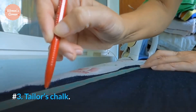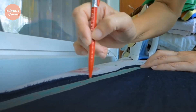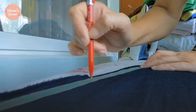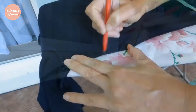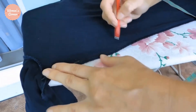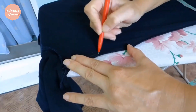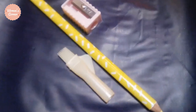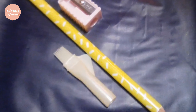Number 3: Tailor's Chalk. If you are looking for something that can easily be removed from your fabric, you should consider getting some Tailor's Chalk. You can easily rub it off your fabric using your finger. However, if you choose to use Tailor's Chalk you won't be able to mark several layers of fabric simultaneously. Tailor's Chalk comes in a variety of shapes and colors.